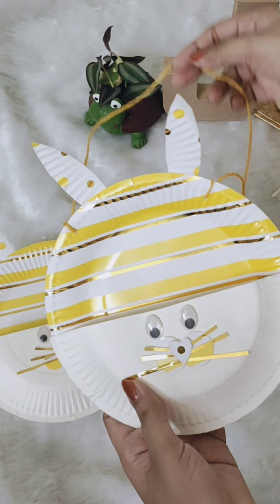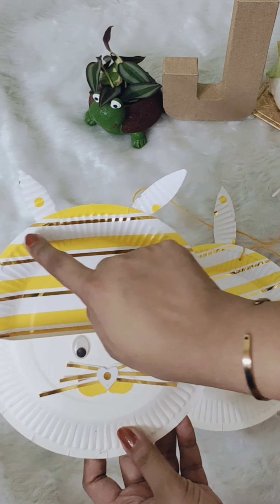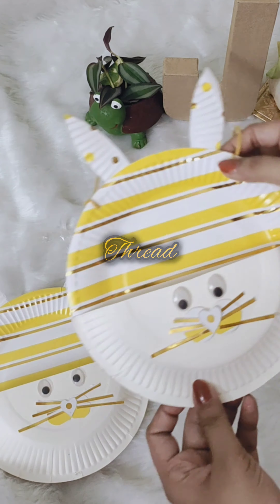I have made another one with a rope. You just have to place two holes near the ears and with the help of thread you can hang it off.